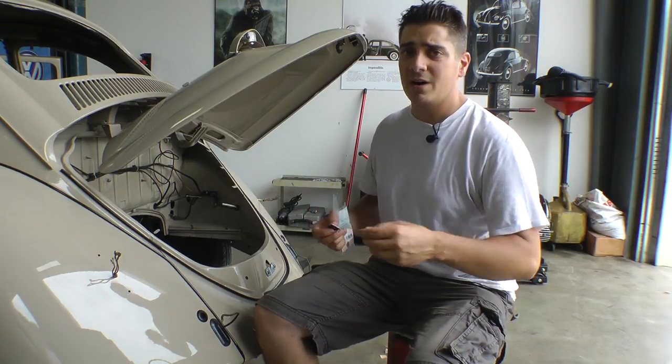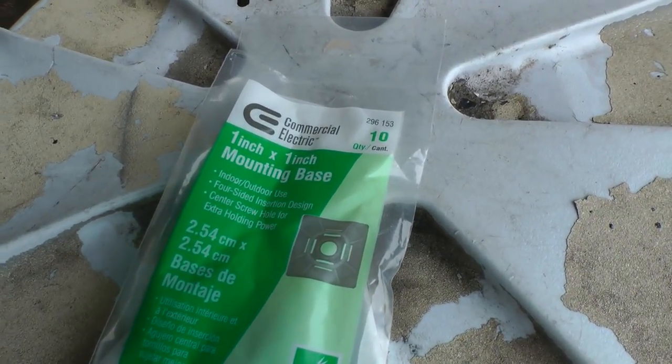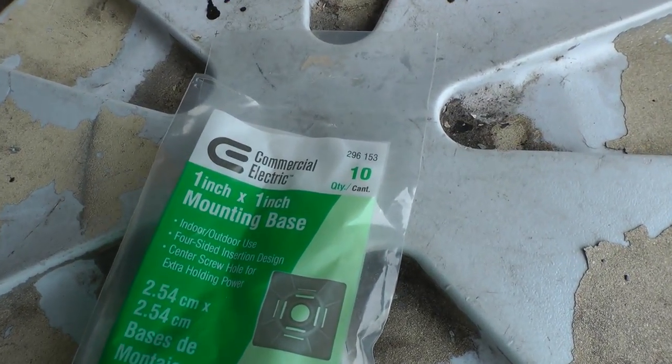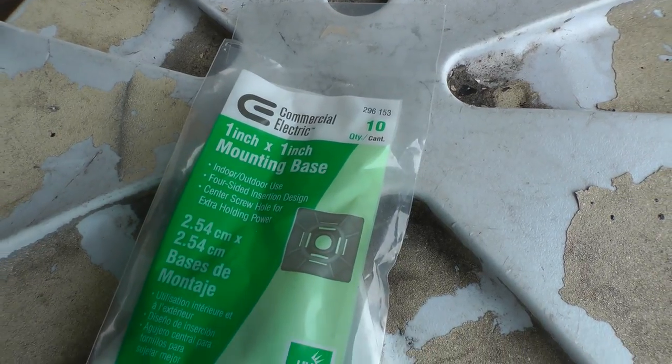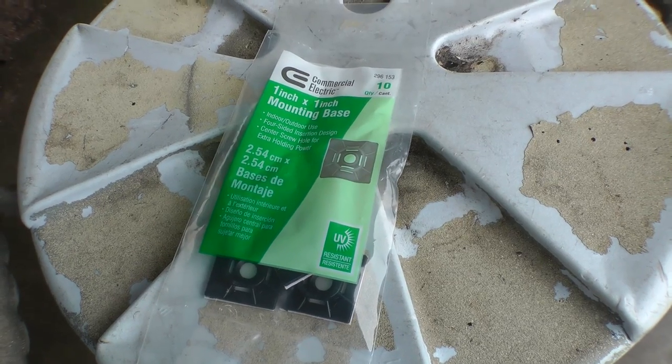I'm going to get behind the camera now and show you exactly what I did. This is the stuff I bought from Home Depot: Commercial Electric 1 inch by 1 inch mounting base. They're only a couple bucks for a bag of 10, like 2 to 3 dollars.